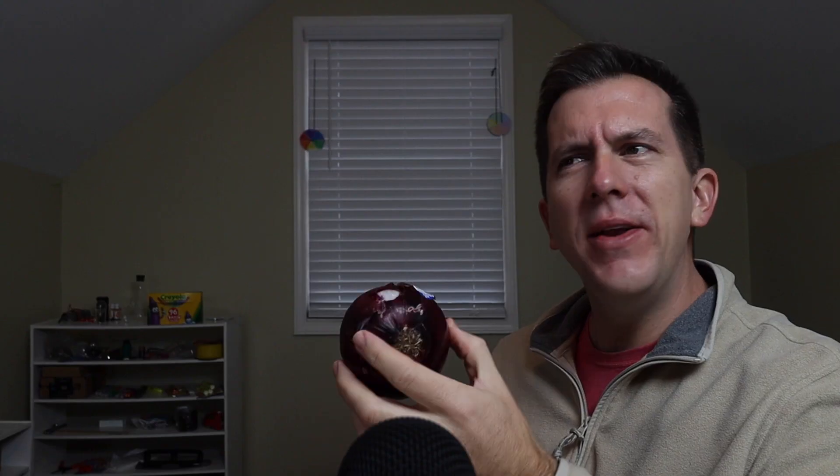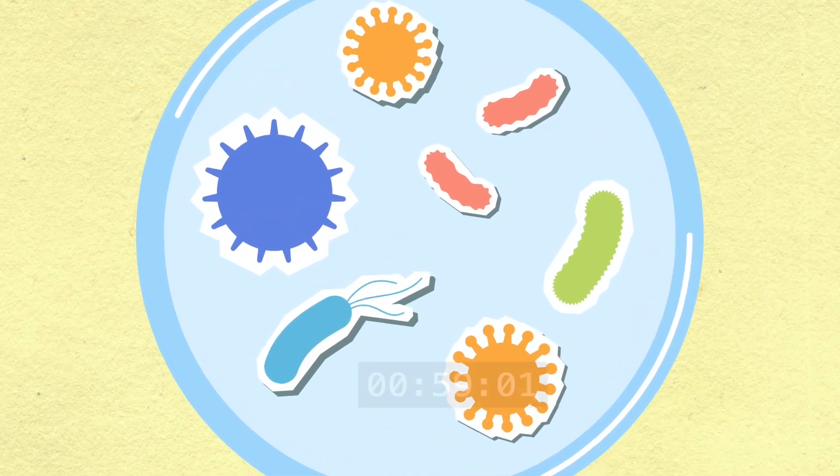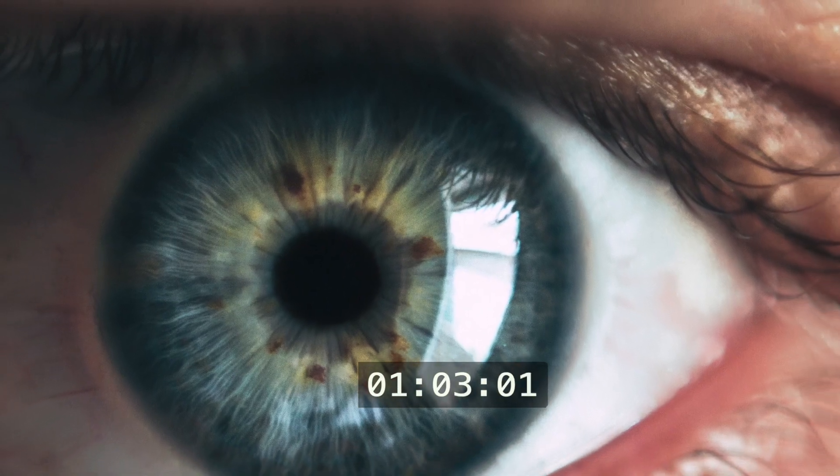To quickly find out if this thing actually does what it says, we're going to need a red onion. You see, a plant cell is about a tenth of the size of a human hair, and a human hair is actually about the lower limit in size our eyes can visualize. So if a plant cell is one-tenth the size of a human hair, and this microscope says it can magnify something 20 times, we should be able to see an actual plant cell with our phone cameras.